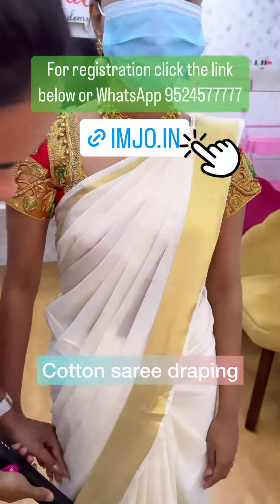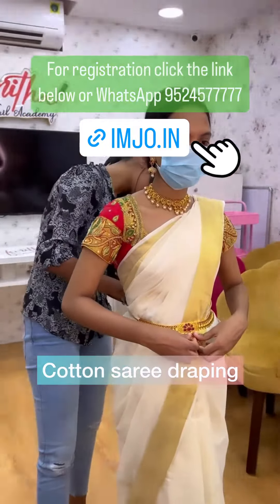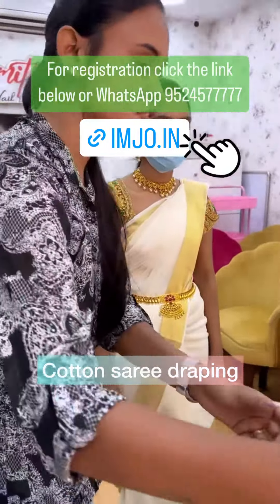You have to start from the first pleat. If you want more number of pleats, you can hide the sides. If you are a plus size, modern sari draping is over.